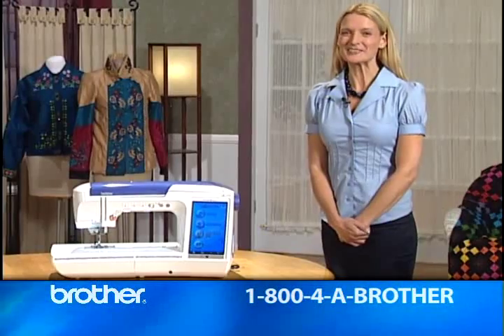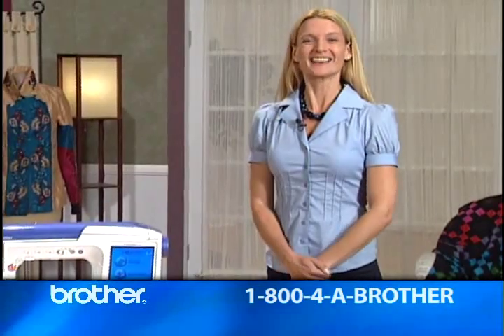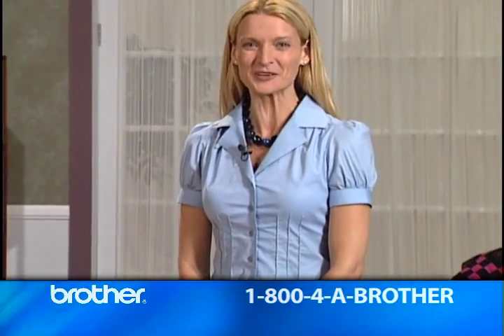It makes me want to start designing my next embroidery project right away — how about you? Contact your local authorized Brother Innov-is dealer to realize your dream and see the new Brother Quattro.